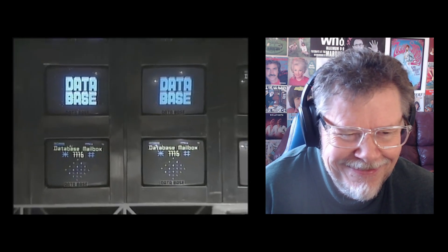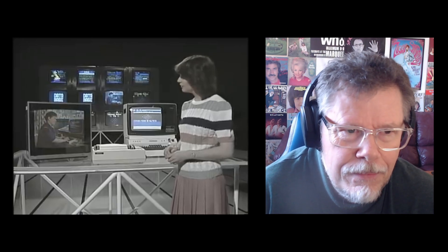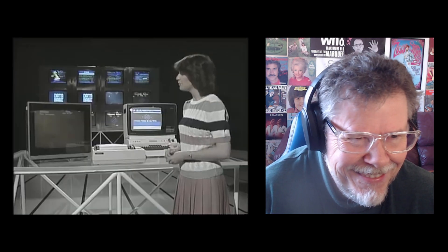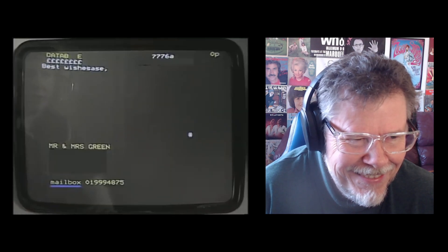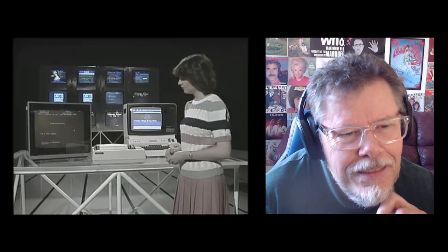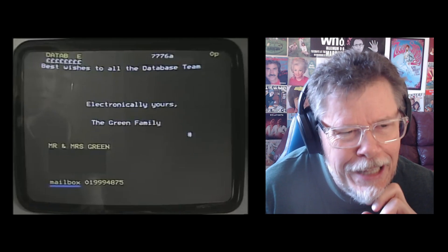Alright. Well, thank you very much, Pat and Julian. We'll be seeing you later in the program. If you have anything you want to say to us here on Database and you're connected to the Prestel service, you can use the Database mailbox. Pat Green is still with us in North London and she's going to demonstrate this facility by sending us a message. Ooh, this is going to be pretty exciting. Hello, Pat. Hello, Jane. Can you find page 7776, please? And now would you like to send us a message? Yes, I will. Electronically yours.